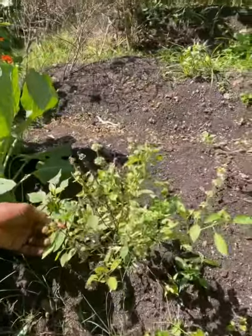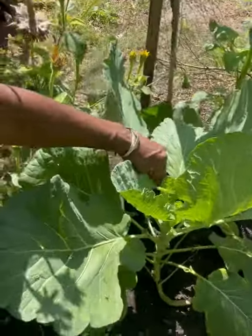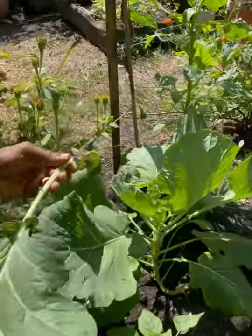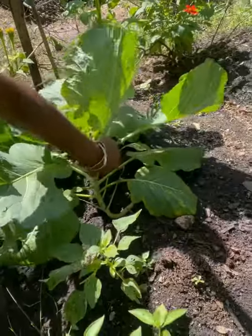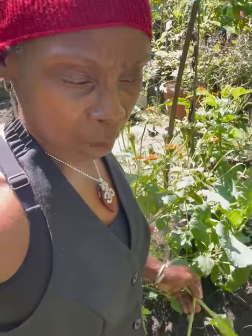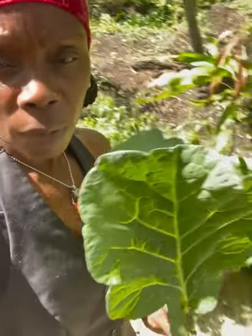So right here, this is lemon basil — delicious lemon basil. I'm going to look at my collard greens and get this one here, and I'm going to take a second one. Now, collard greens have a lot of powerful properties as far as fighting cancer, and they're anti-fungal, and they help out with fighting free radicals. So this is what we're going to use to make the sandwich, the collard green wrap.